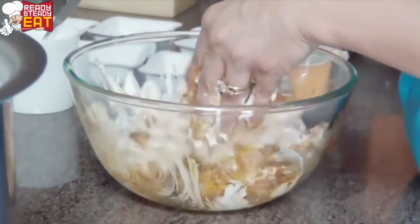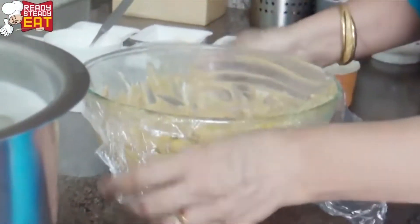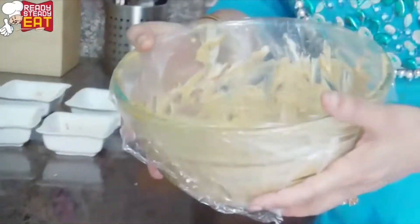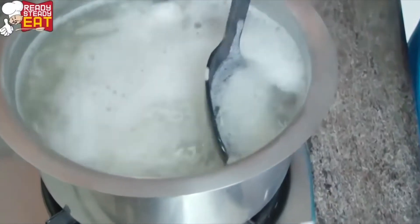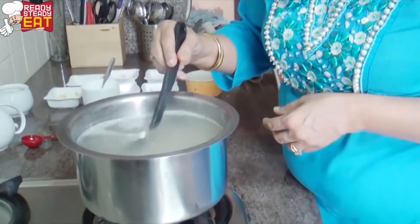Now cover this up nicely and we're going to put it into the fridge to marinate for at least a minimum of half an hour. Now we're going to check the rice to see if it is done. Now that the rice is done, I'm going to strain the water off.